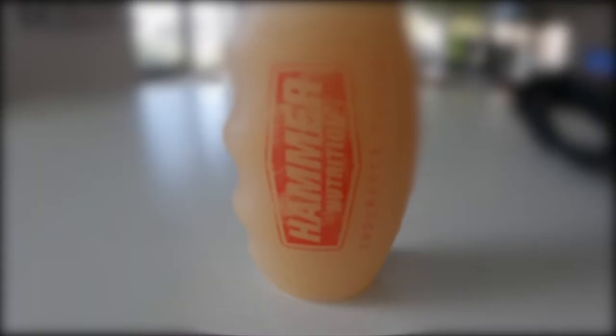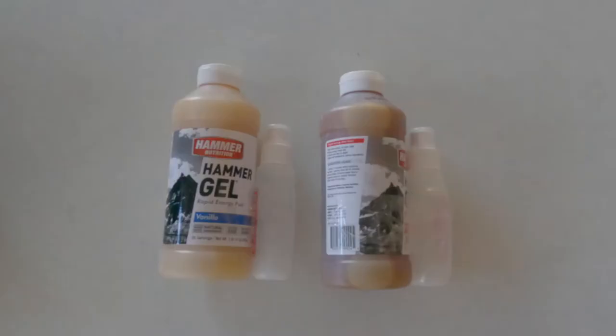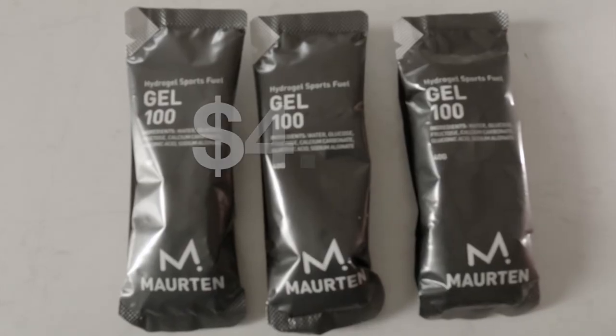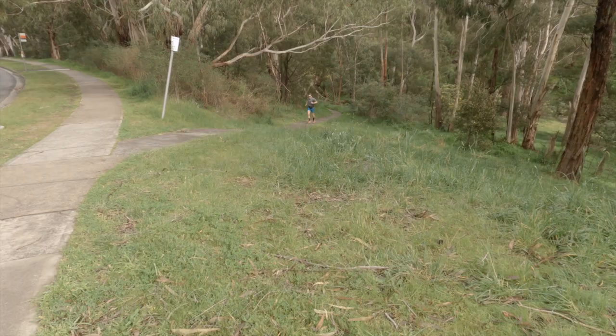The gel I've usually been using is the Hammer Gel and there is quite a cost difference between the two. In Australian dollars, Hammer gels tend to be $2.49, and I can get it down to about $1.25 if I buy in the jugs and use the flasks. However, the Maurten Gel is $4.50 for the same size serving. Is it worth it? Probably not for training, but for races, yes. Have you tried the Maurten Gel? Do you think it lives up to the hype? Let me know.